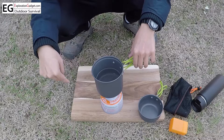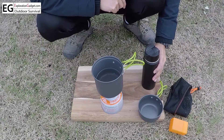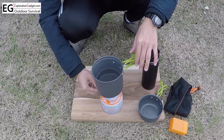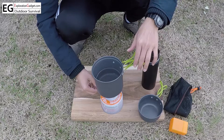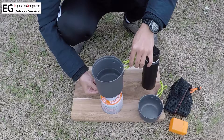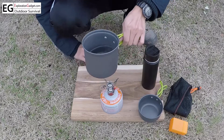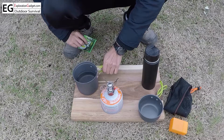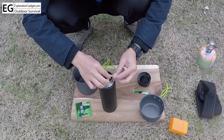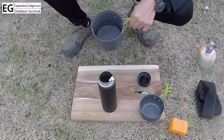I'm going to turn off the stove and put the hot water in this thermal flask. Turning off the flame is quite easy — all you have to do is turn the knob clockwise all the way. That's it, it's off. The tea is quite good — I got it from Costco. Just pour in the hot water.